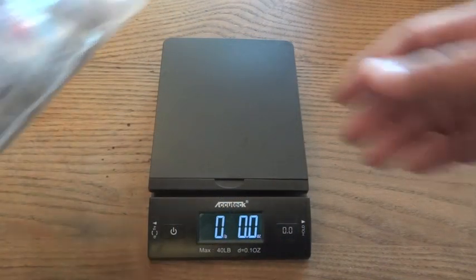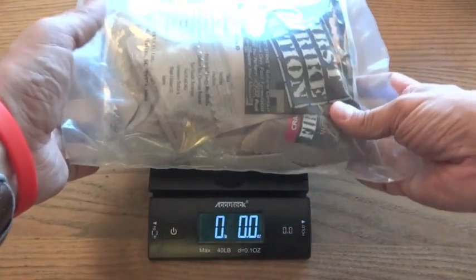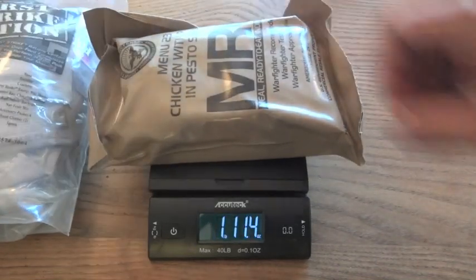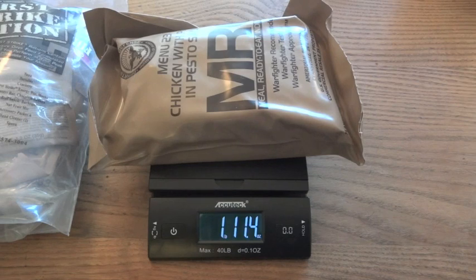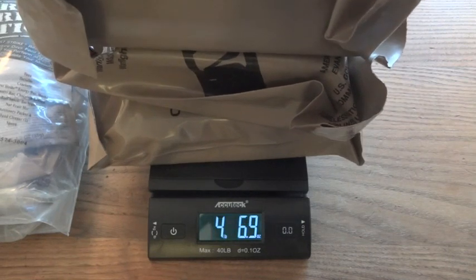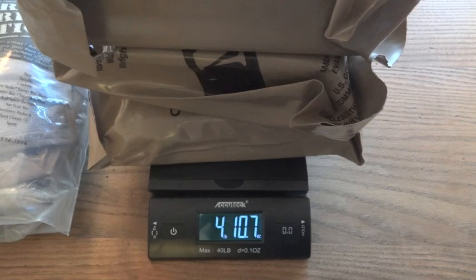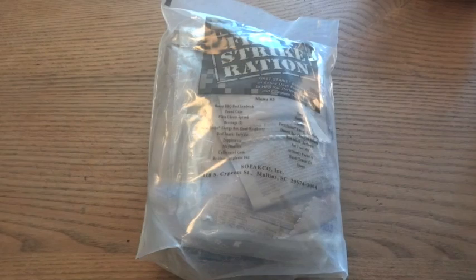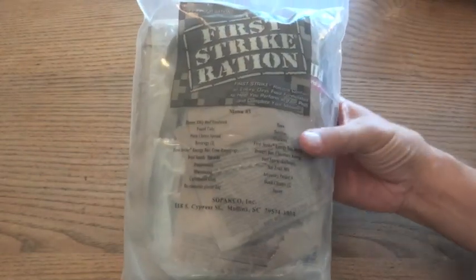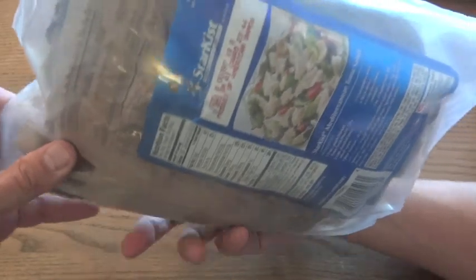Now for a weight comparison: the First Strike Ration is 2 pounds 7.8 ounces, and a random MRE is 1 pound 11.4 ounces. So while the FSR is heavier than one MRE, it's quite a bit lighter than three MREs if you had to carry a whole day's worth of food. While an MRE is designed to be ready to eat, the First Strike Ration takes that a step further by having everything pretty much ready to eat on the go.